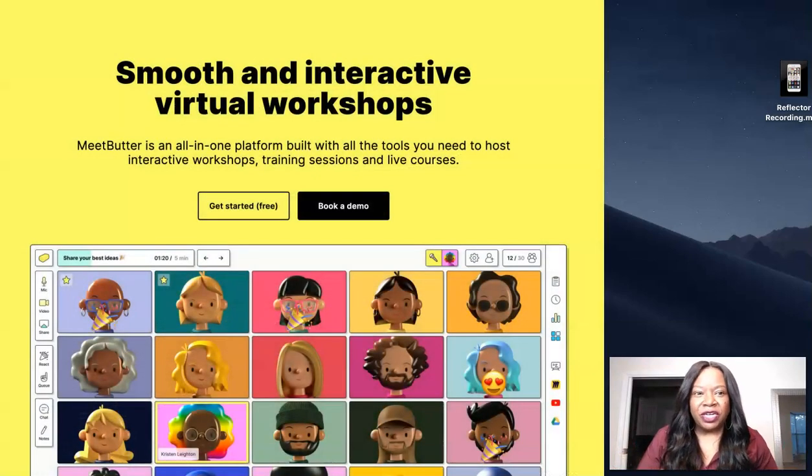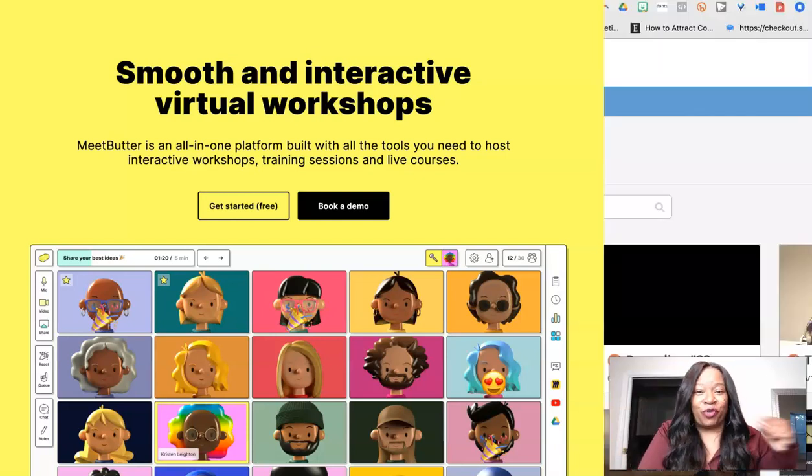Hey everybody, what's going on? It's Ramonica Plachette, and today's episode I'm going to be introducing you to a new software that you've probably not heard of — it's called Meat Butter. So let's go ahead and jump right in.